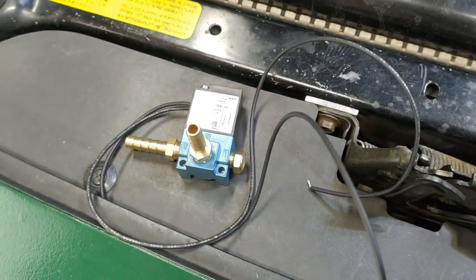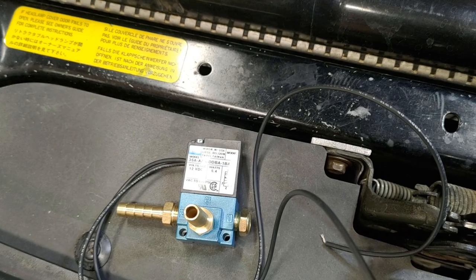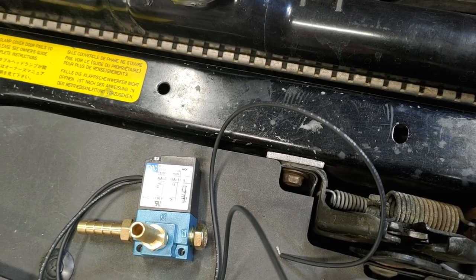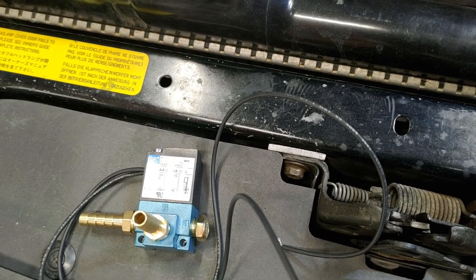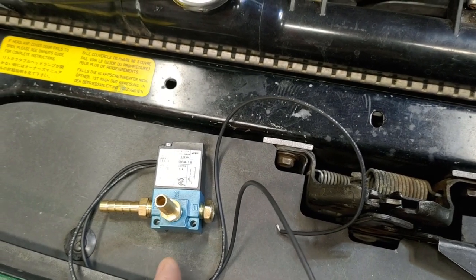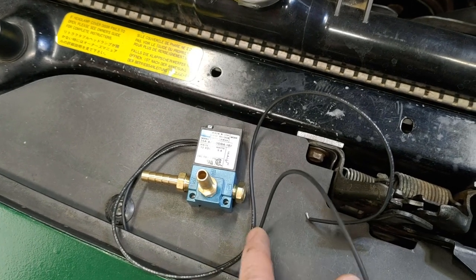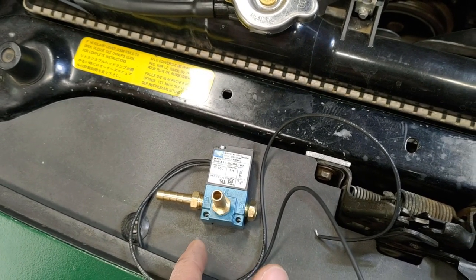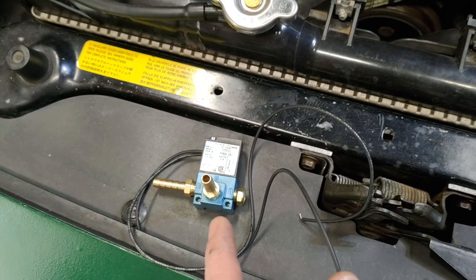The electronic boost controller, on the other hand, allows you to control things on the fly and in a lot of different ways. It opens up all kinds of possibilities for boost by gear, boost by throttle position, and basically anything you want to set up. You can make it provide either zero boost signal to your wastegate actuator or 100%, where it's just running on wastegate pressure. The important thing is to set this up so that if it fails, it will fail supplying boost pressure to the wastegate actuator so you're running on your regular wastegate spring. That's the safest condition.